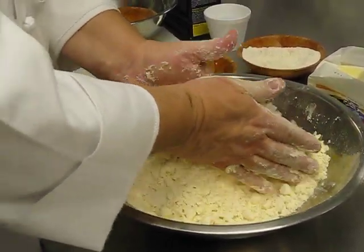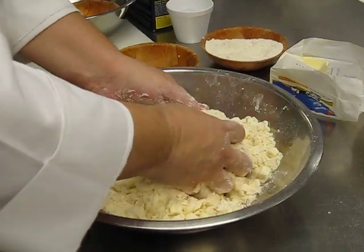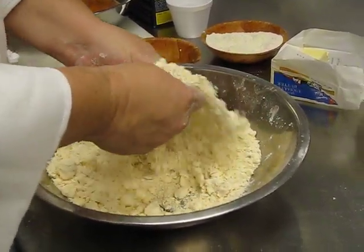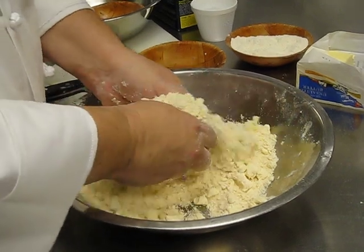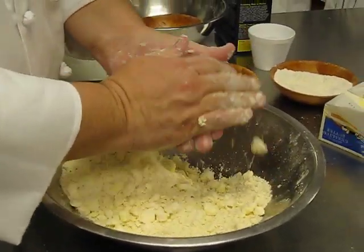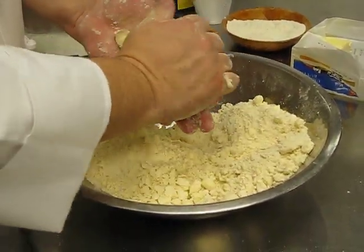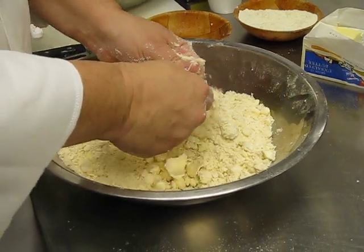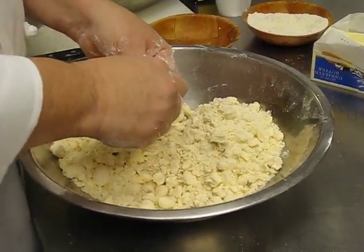The key is not to overwork this. If you overwork it, you're going to run into problems. Butter is nice and cold, which is great. You really want that cold butter — you want those little chunks of fat in there, so when it melts it really tenderizes your dough.